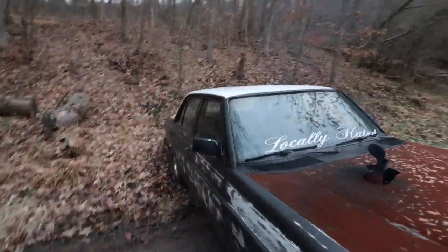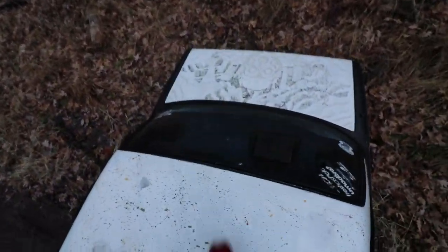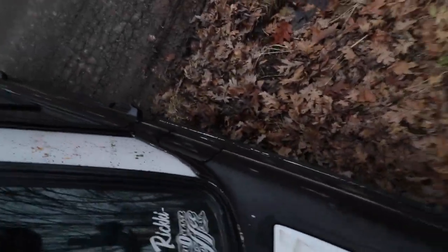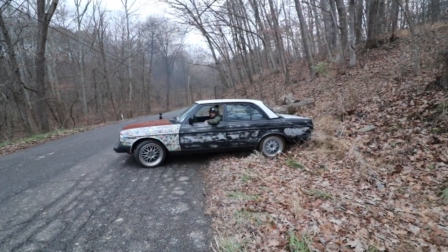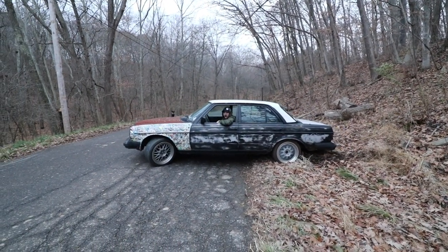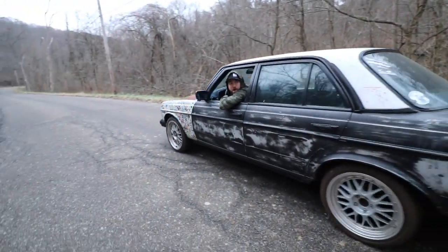Merle, she's done. I literally backed into a mud hole — the only mud hole around and I backed right into it. But we got it. Nice.